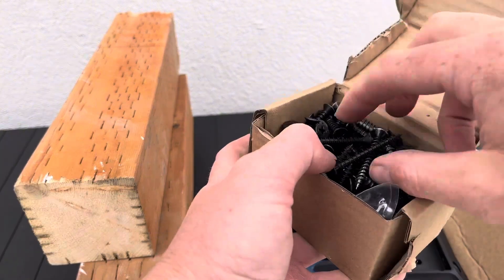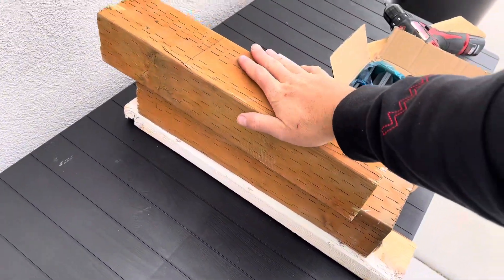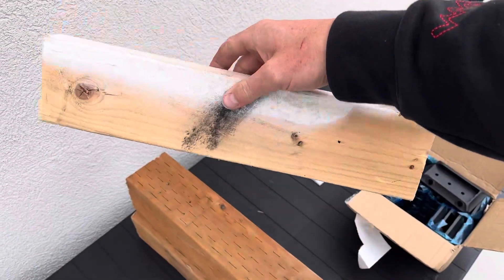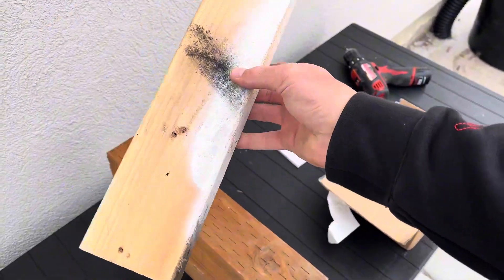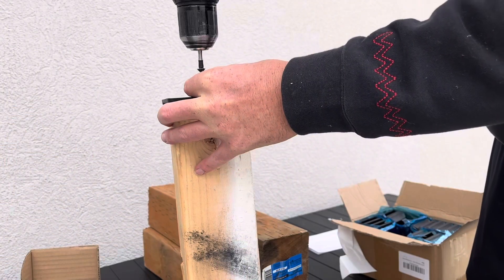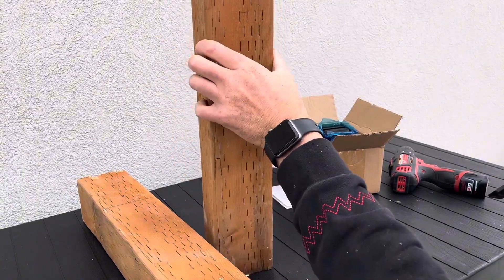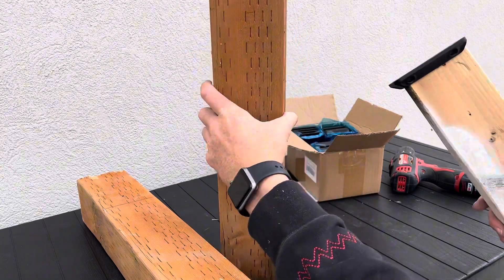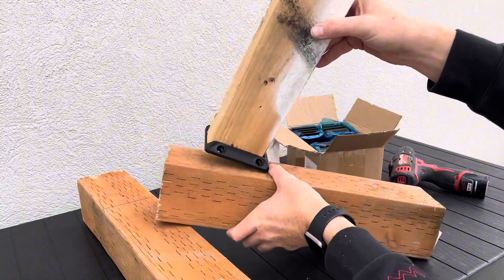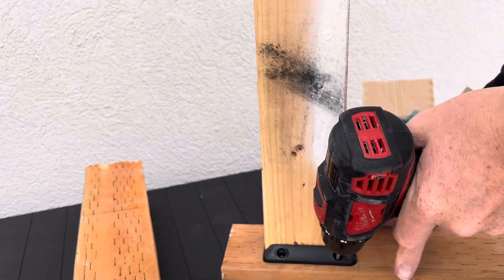I'm not building a deck, I'm just going to do a demonstration. These 4x4s are going to act as my posts and this 2x4 is going to act as my deck railing. First, you're going to want to screw the bracket onto the deck railing so that it's secure. Then your post, which is more likely going to be standing vertically and secured, you'll screw the deck brackets onto your post.